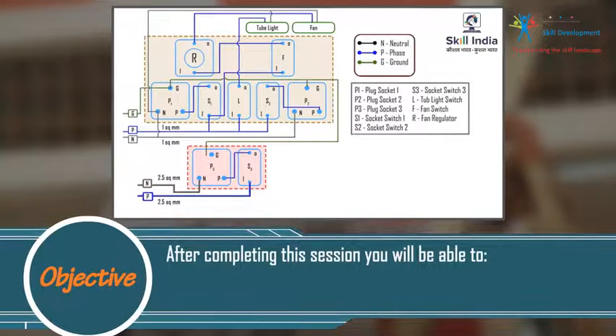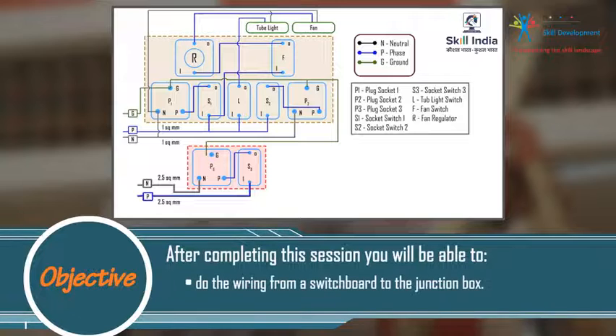After completing this session, you will be able to do the wiring from a switchboard to the junction box.